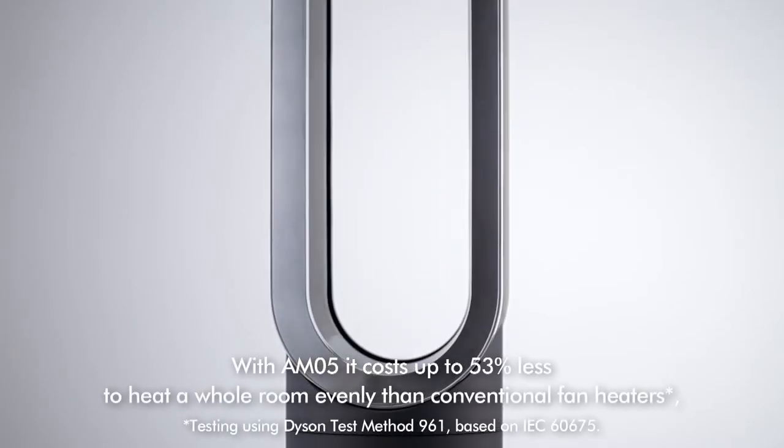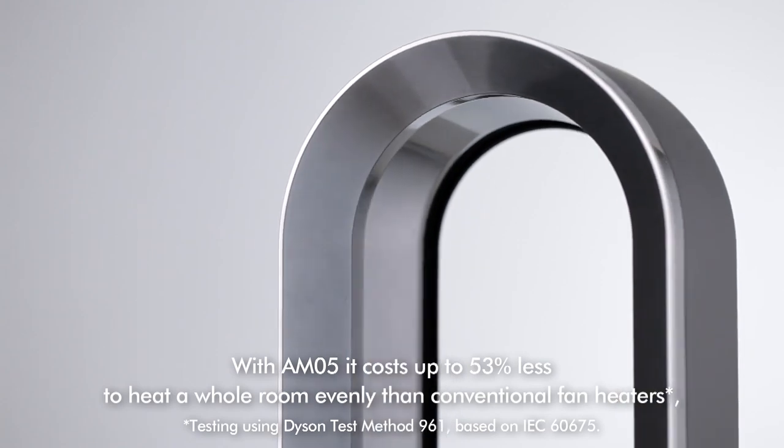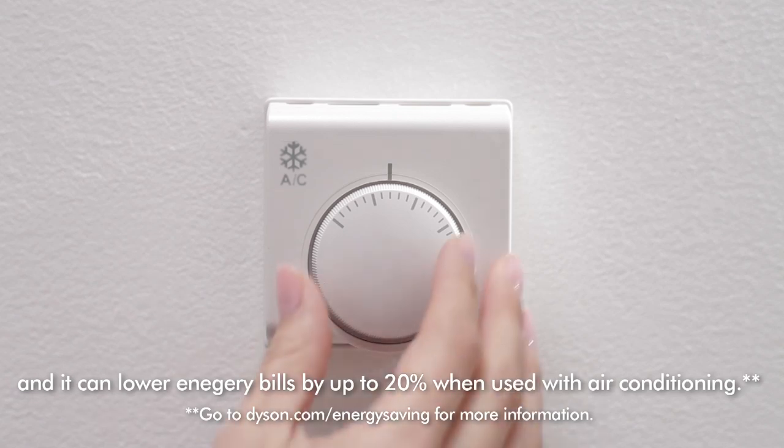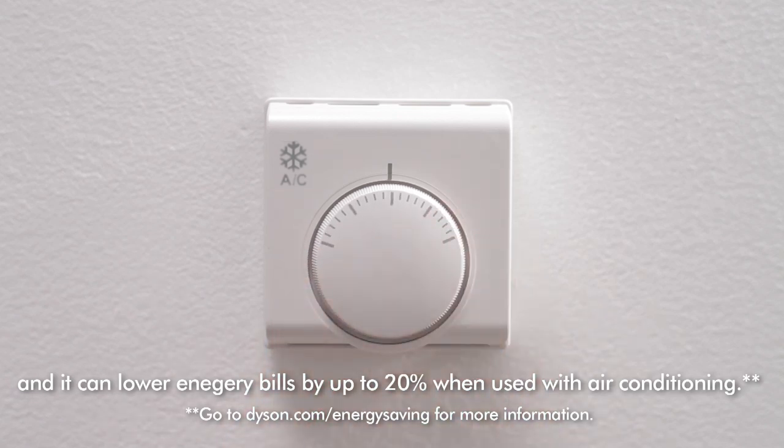With AM05, it costs up to 53% less to heat a whole room evenly than conventional fan heaters, and it can lower energy bills by up to 20% when used with air conditioning.